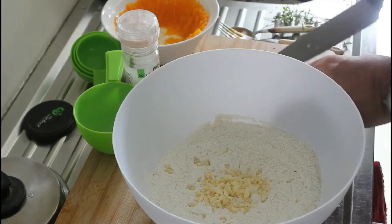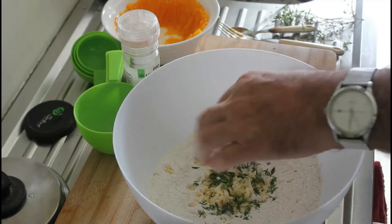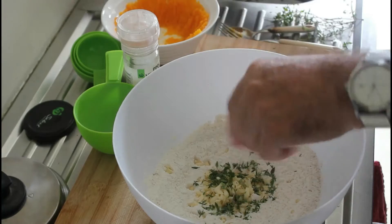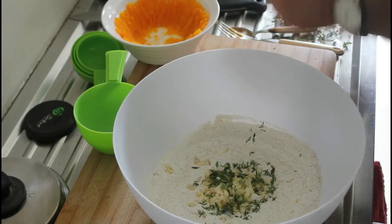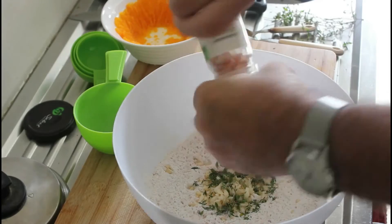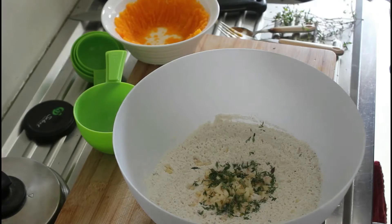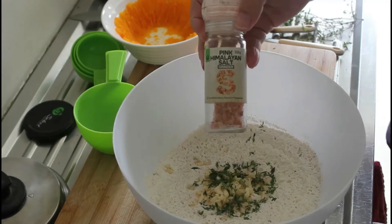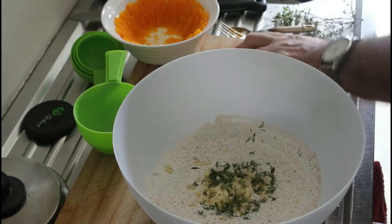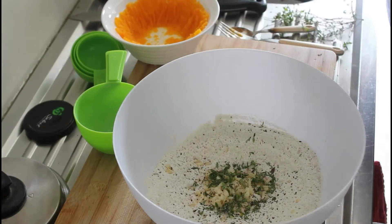We're just adding, as you can see now, the six cloves of chopped garlic and now a big heaped tablespoon of fresh thyme. This will give a lovely fragrance to the paratha. We're just putting in a nice grind of salt there — that's pink Himalayan salt — and we'll also add some black pepper and the other seasoning, just pop that in there now.